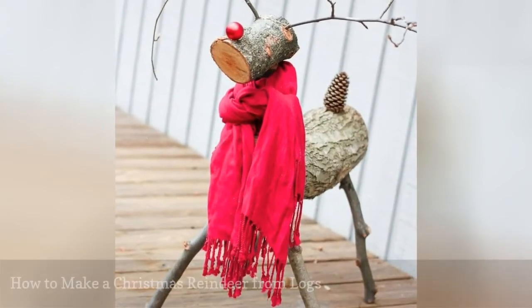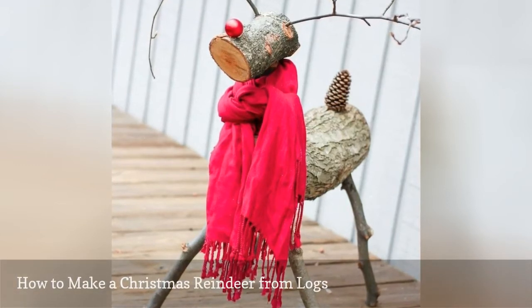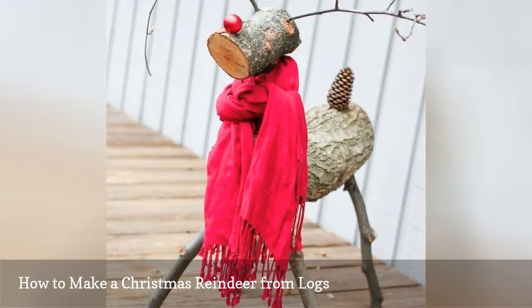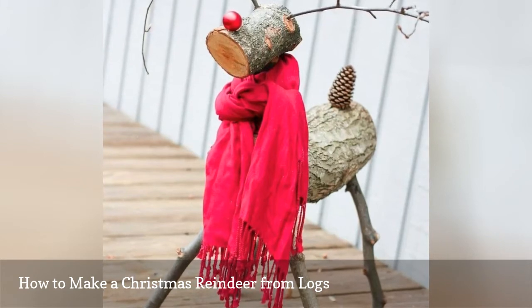This adorable DIY Christmas yard decoration features everyone's favorite reindeer, Rudolph. Logs, sticks, and branches are used to make the body of the reindeer. Then details are added like a bright red nose and a pinecone tail to really make it fun.